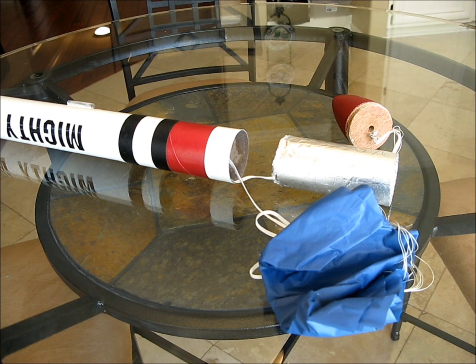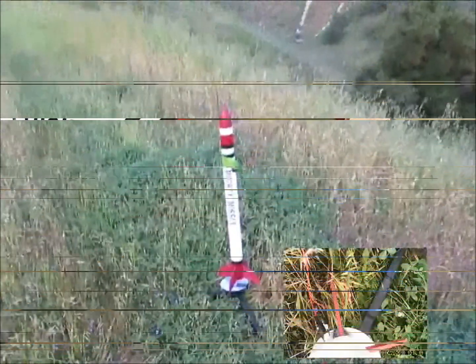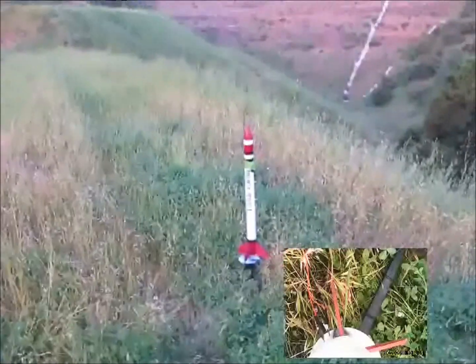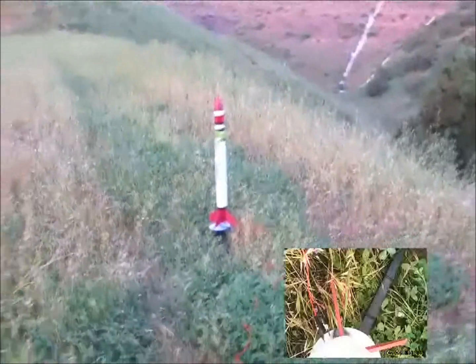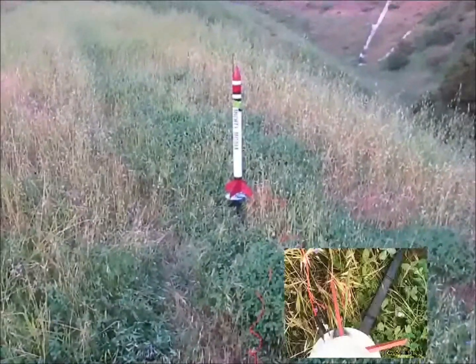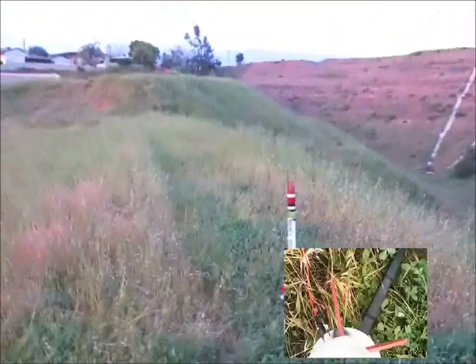I'll go ahead and show you a launch I did quite a while ago, hope you enjoy — the mighty missile. That weird green blob there is a little camera I put on it. It's a keychain camera I got off eBay for $10, but it's supposed to do 720p HD, so we'll see how she goes.